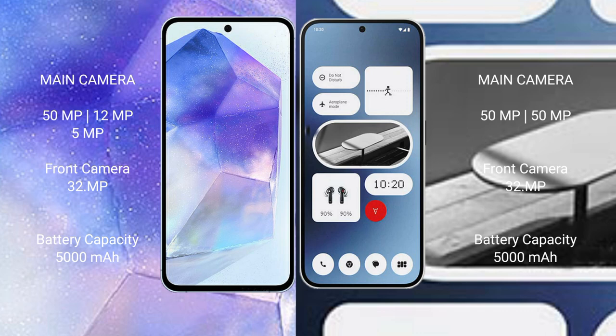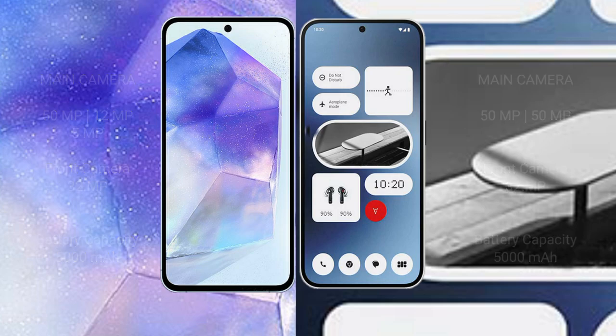Samsung Galaxy A55 features a triple rear camera setup of 50MP plus 12MP plus 5MP, and a 32MP front camera. Nothing Phone 2A features a dual rear camera setup of 50MP plus 50MP, and a 32MP front camera. Samsung Galaxy A55 has a 5000mAh battery with 25W fast charging support, while Nothing Phone 2A has a 5000mAh battery with 45W fast charging support.